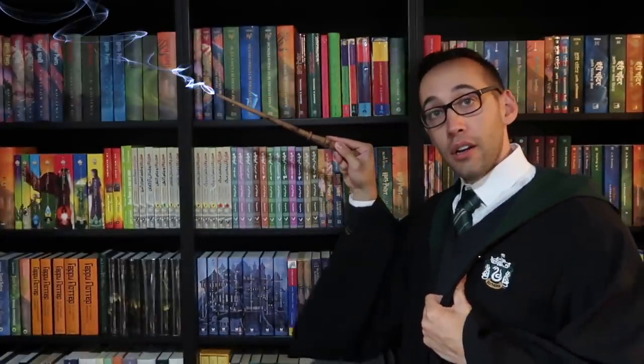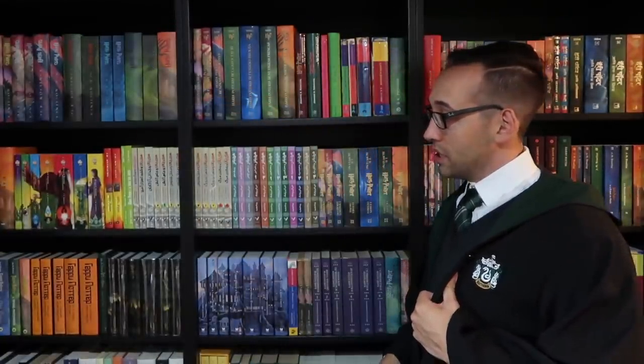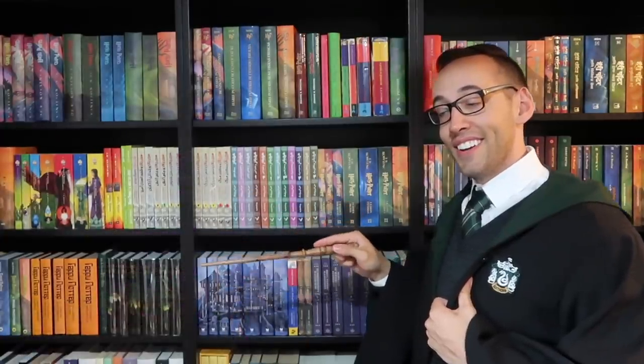Now it's time to like, comment, subscribe, and until next time keep collecting. Thank you so much for watching. If you're new here, welcome — you can subscribe right up here. You can also look at some previously posted content down here. If you have any questions about Harry Potter books or collecting, please feel free to contact me — I'm always happy to help.